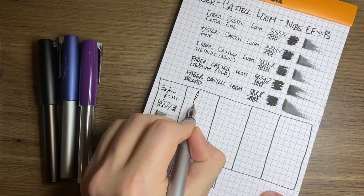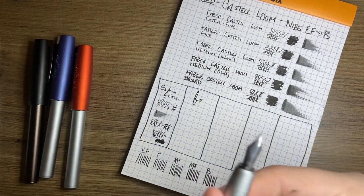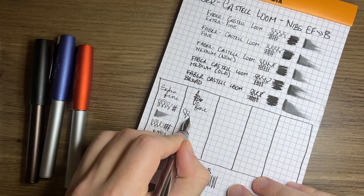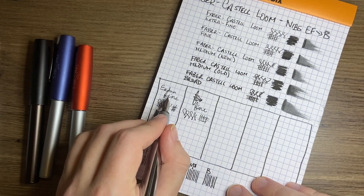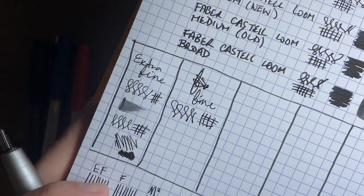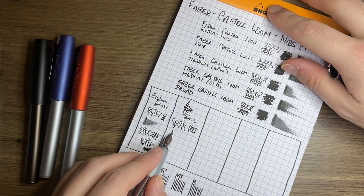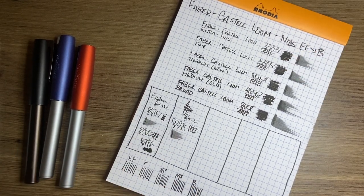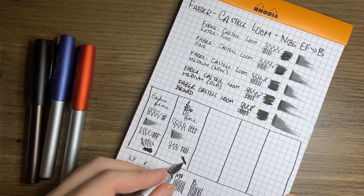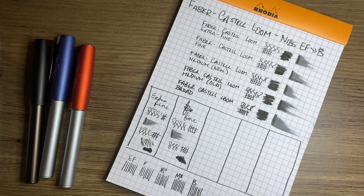Then we have the fine. Not a huge difference from the extra fine, as we saw earlier. Noticeable — you can see a difference in the line width — but not super, super different. Also not a huge difference in the wetness of the pen. They write quite similarly. I think they're quite nice, good, fine writing pens.